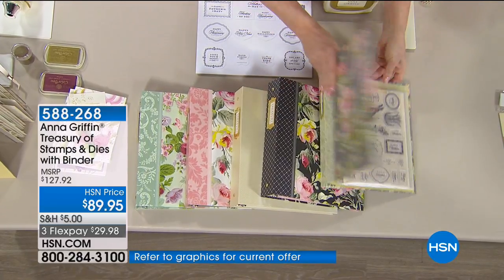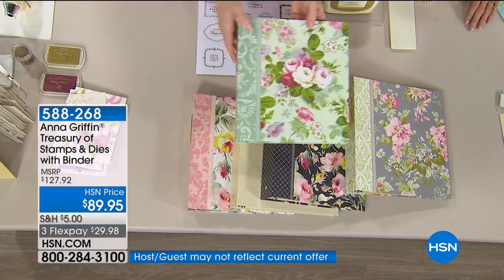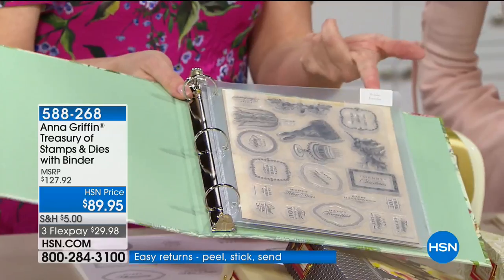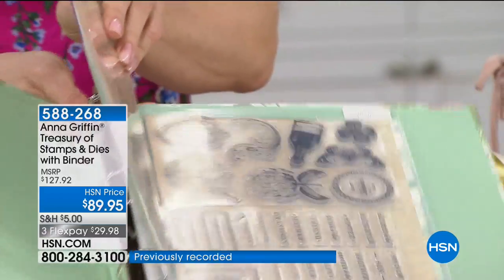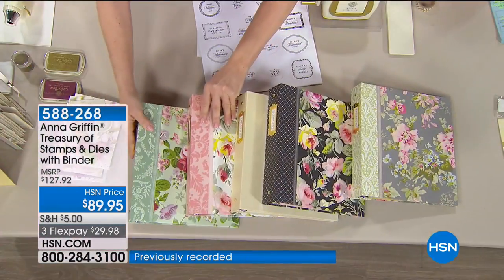The interiors of each one are exactly the same. We've given you tabs so that at your fingertips you can note what stamps and what dies are in each folder. They're stickers — you just fold them over the edge of each sleeve. It's a really useful configuration.